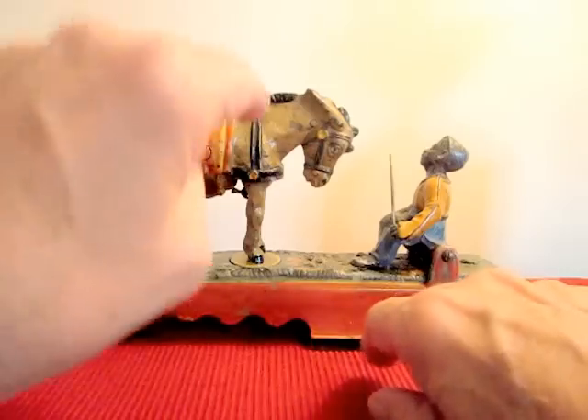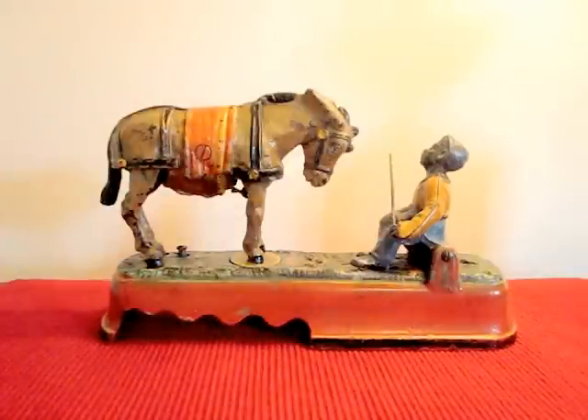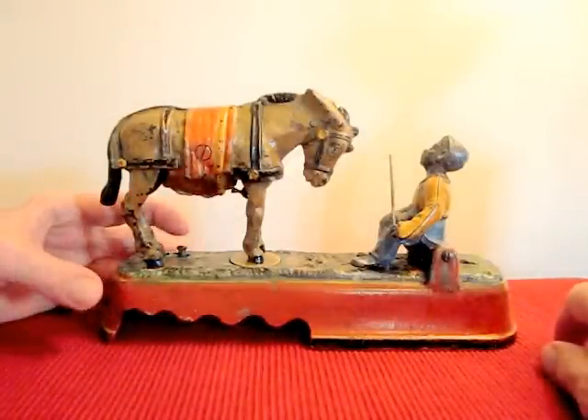Actually, the mule doesn't actually strike the boy — it looks like it, but it doesn't. It flips around and there's a catch on the bottom. There are two separate actions it takes on the bottom.